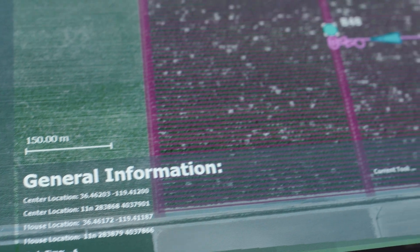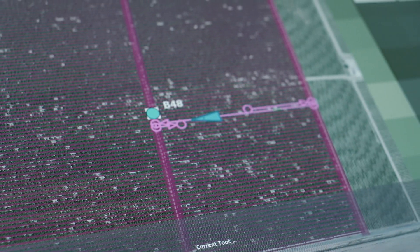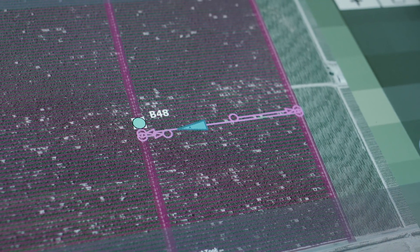We'll also be able to provide a data file to the grower. That data file will show the grower exactly where the crop was sprayed, where it wasn't sprayed, what it was sprayed with, the timing it was sprayed, the dates — everything.